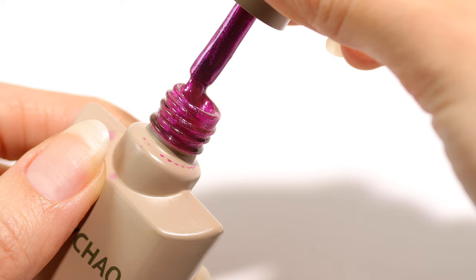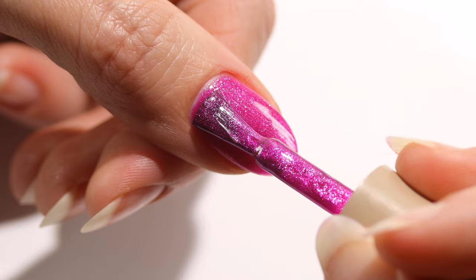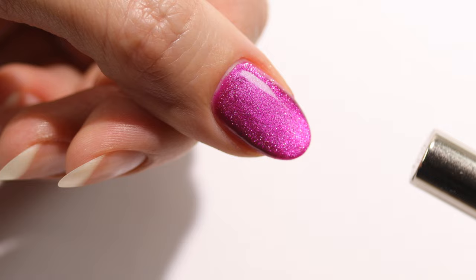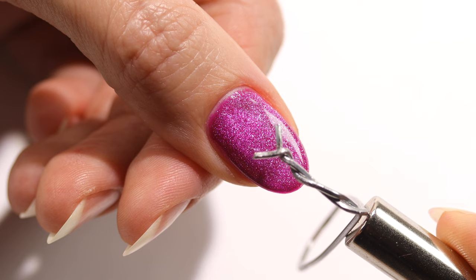I find highly pigmented magnetics to be best, but this will work with just about any magnetic gel polish. There are a few ways you can achieve the heart. The first way is to apply one layer of polish, use the magnet to remove the shimmer, then cure. Apply the second layer and create the velvet effect by holding the magnet or moving it around on each side of the nail and tip until it forms. Then place your wire over the nail.